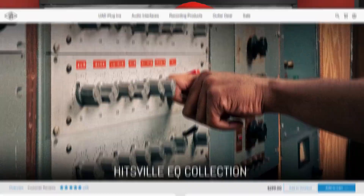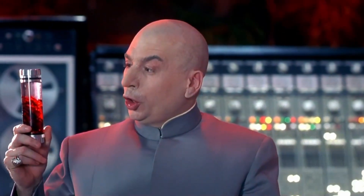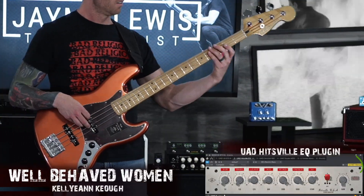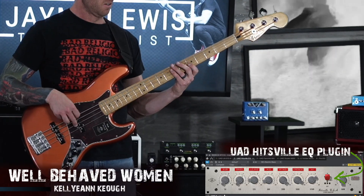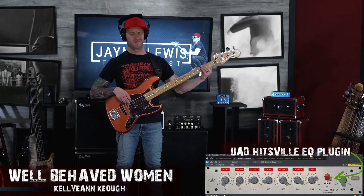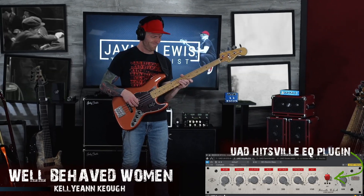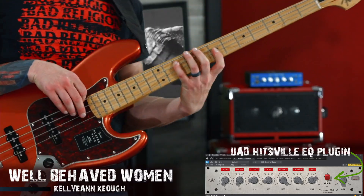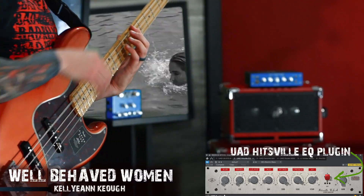So let's do this — I'm going to throw on a new plug I haven't tried before: the Hitsville EQ from Universal Audio. I just want to see if I can inject just a little bit of vintage mojo into this bass.